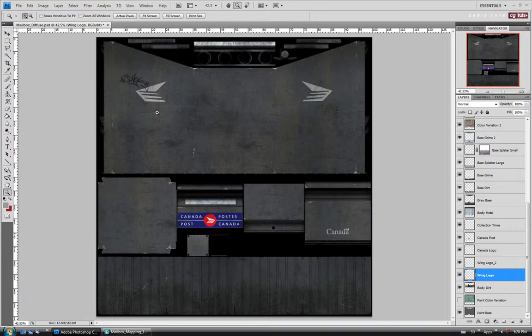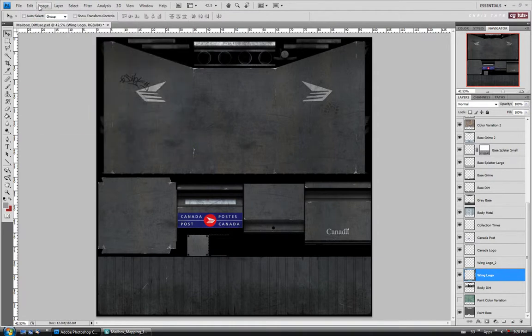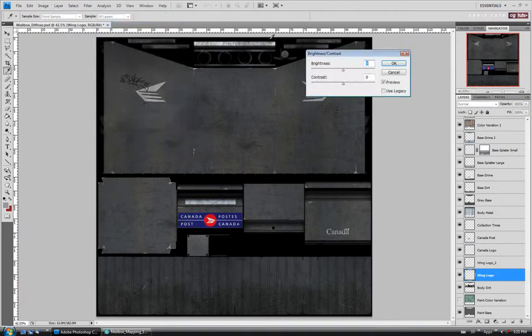For our wing logos here, I'm just going to kind of do what I did with the bump map — I'm just going to darken them up a little bit. So let's desaturate it first, and then we'll just open up the brightness contrast.